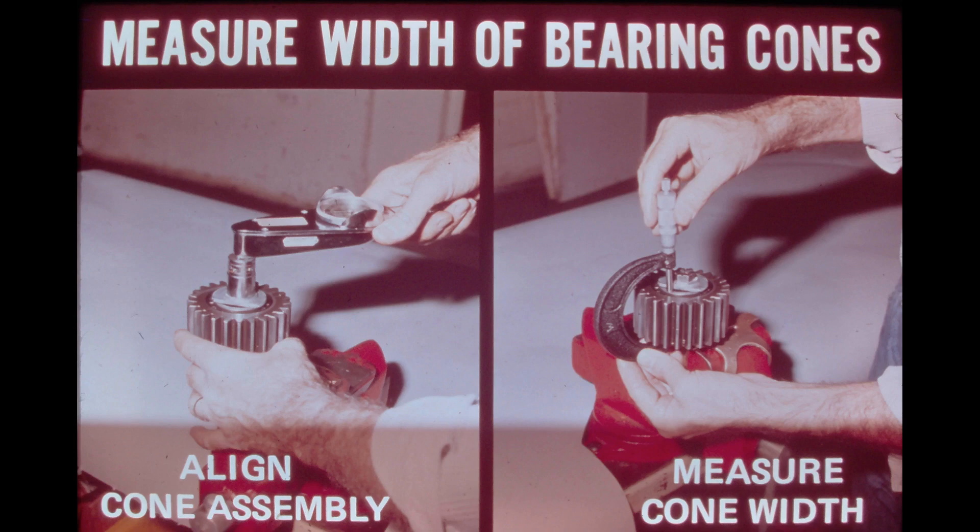One method of measuring the width of the planet gear bearing cones is illustrated in the two photos. The photo on the left shows a washer approximately two inches in diameter with a flat cut on one side. Assemble the bearing cones in the gear and position one washer over each of the cones. A three-inch bolt can be used to draw the assembly together. Hold the head of the bolt in a vise and tighten the nut to 10 inch-pounds while rotating the gear to align the bearing cones. Be sure the washers are positioned squarely over the bearing cones and that the two flats are in the same position so that a measurement can be taken. Using a micrometer, as shown in the photo on the right, measure the outer width of the assembled bearing cones.